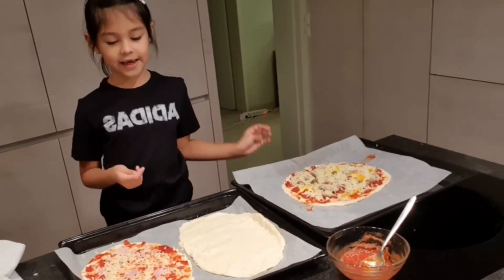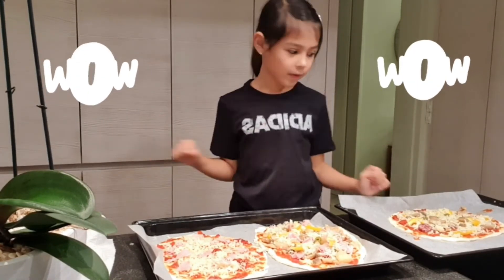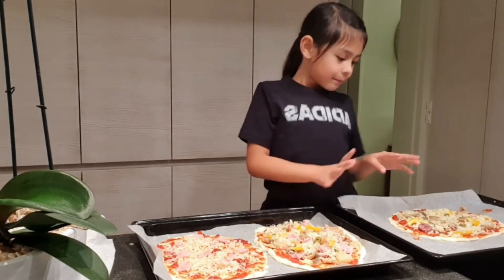This is mine, this is my dad's. Now my mom's gonna do her pizza because that hasn't been done yet. Now we're done with all three pizzas — my dad's is salami and vegetables.